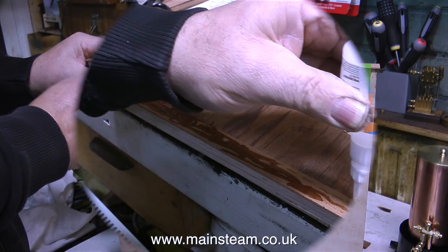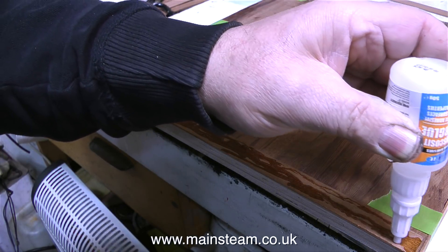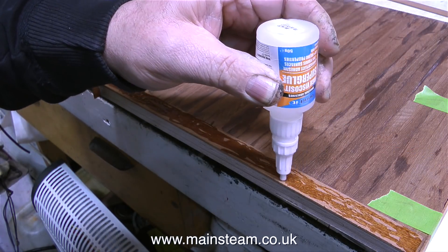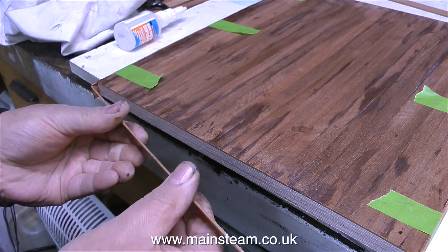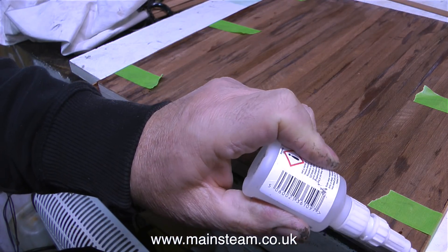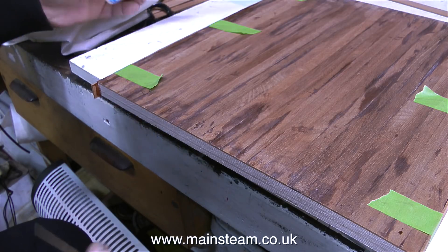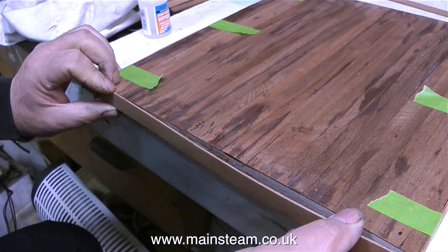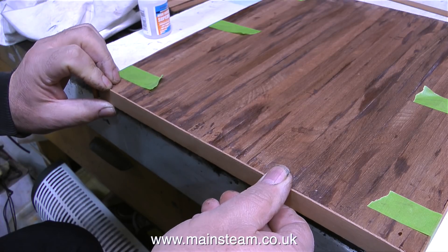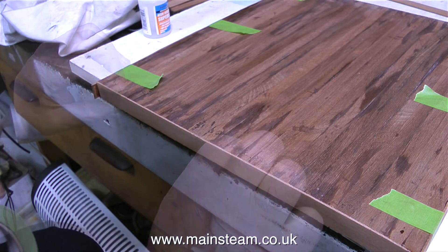After leaving sufficient time for the cyanoacrylate adhesive to set, it's time to fit the other two side pieces. I'm doing these slightly differently — I can't stand the board up on its end because the edges of the mahogany stick out. So I'm applying the cyanoacrylate adhesive to the mahogany itself, and sticking the strip in place between the other two pieces. This strip is precisely the right length; if it's too long, it's going to push the other two edges out. I'm moving the mahogany strip up and down to ensure complete coverage of the adhesive on both the strip and the baseboard edge.